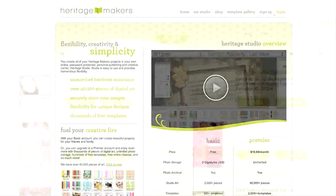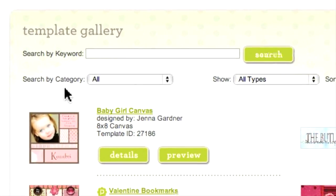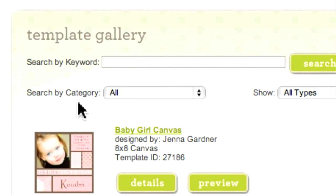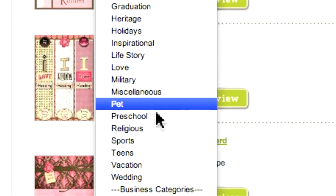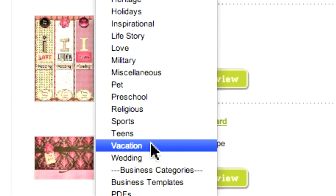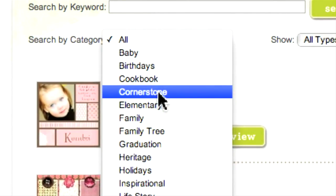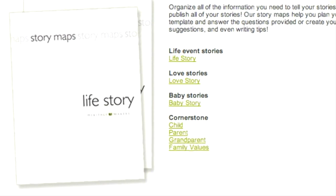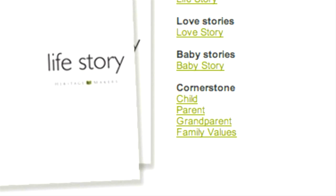Another approach to finding the right template is the Search by Category field. Here you can look at various groupings such as baby, family, holidays, pet, or vacation. By the way, Cornerstone indicates the basic storybooks that Heritage believes everyone should have, including books on your children, your parents, your grandparents, and your family values. If you are new to Heritage Makers, the Cornerstone series is a great place to start.